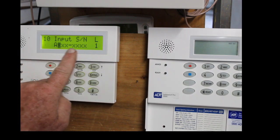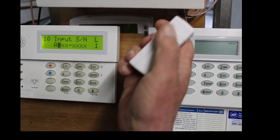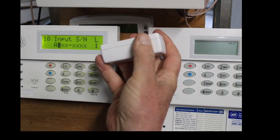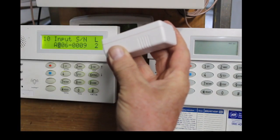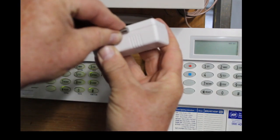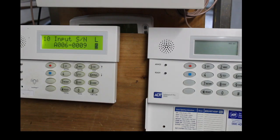Now it's asking you to input the serial number. The easy way to do that is take a magnet — there are two little lines on the side of the contact. Put the magnet between those two lines and open it, and that's it — it's programmed. You can actually do it twice if you want to just to make sure.